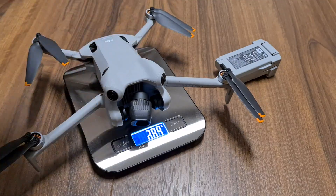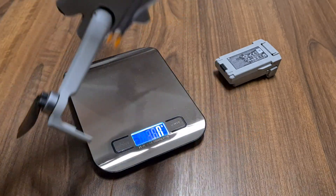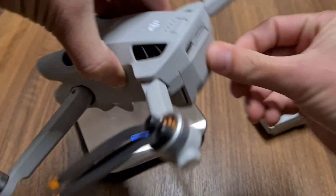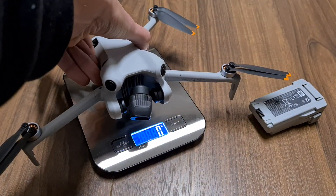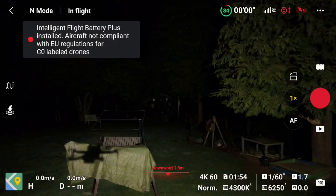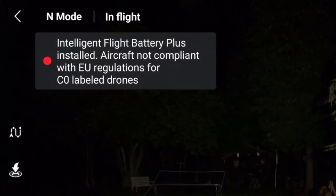Let's check it inside the drone. First, I insert the regular battery — the scale shows 248 grams, which is compliant with EU C0 regulations. Now let me insert the Mini 3 Pro battery with the higher weight. As you can see, the weight of the drone is now above 250 grams. Therefore, DJI immediately shows a message in the Fly app as soon as you use a Mini 3 Pro battery, indicating that the aircraft is no longer compliant with regulations. So be careful if you're using your previous Mini 3 Pro batteries.